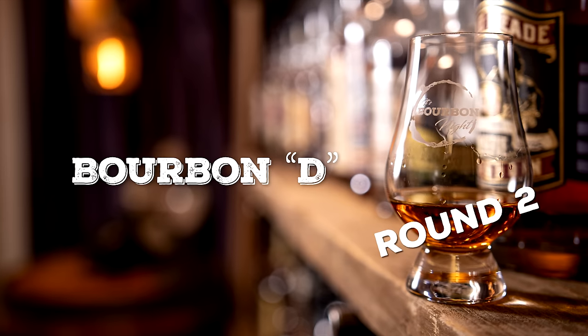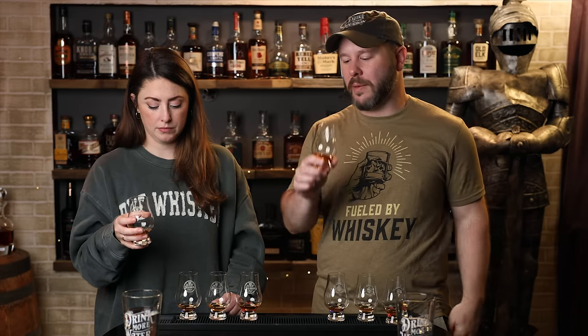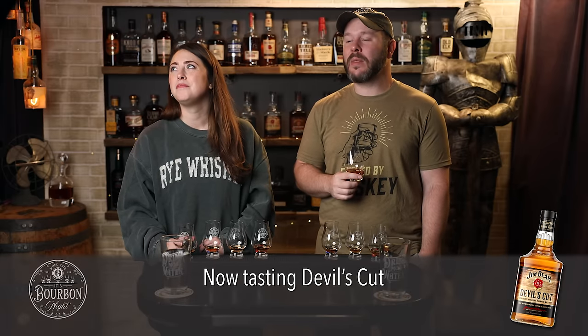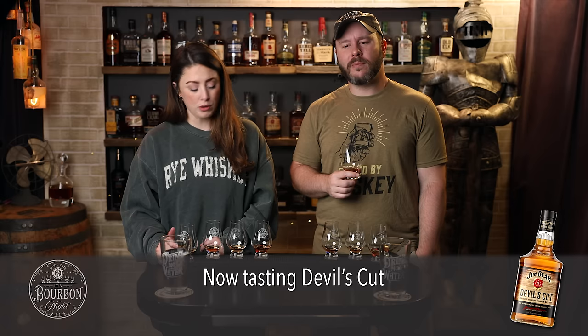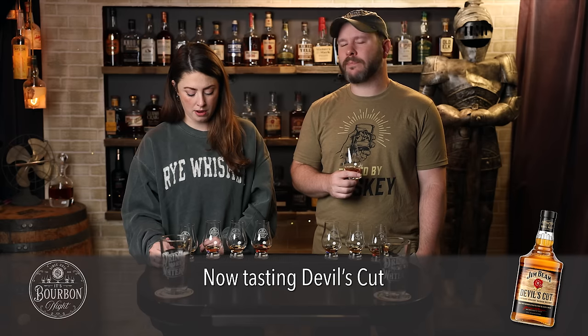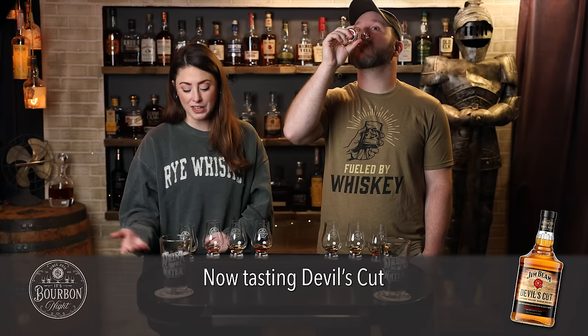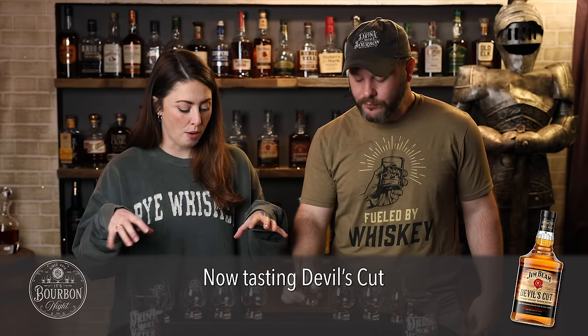Most oaky of all of them for Bourbon D — maybe most classic. It's got things in common with A, but it doesn't have that forward citrus pop, although it does kind of have it on the palate — there is a citrus element there. I find it to be the most classic of all of them, just traditionally what I would expect from Beam. It depends on what you're in the mood for. I think what we've established is that these are all really solid values for what they're priced at, with the secondary finishes and age statements.